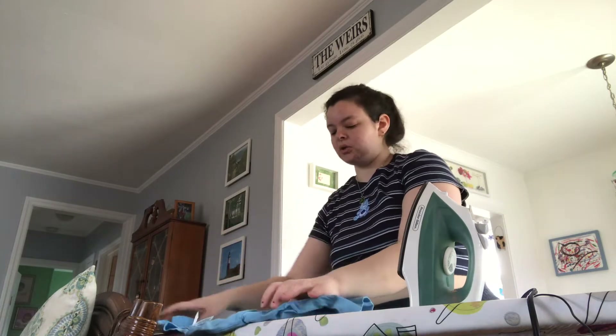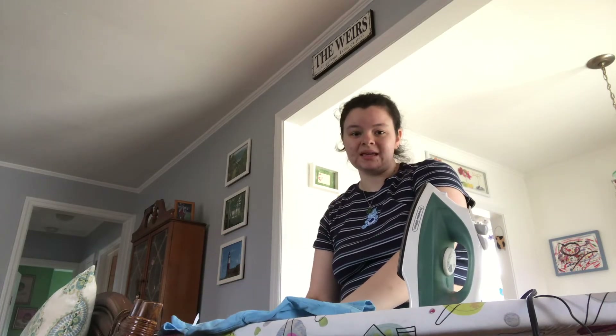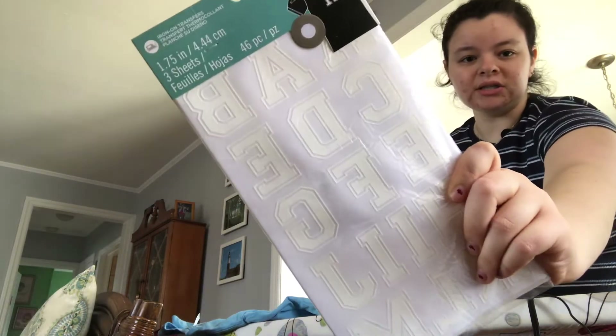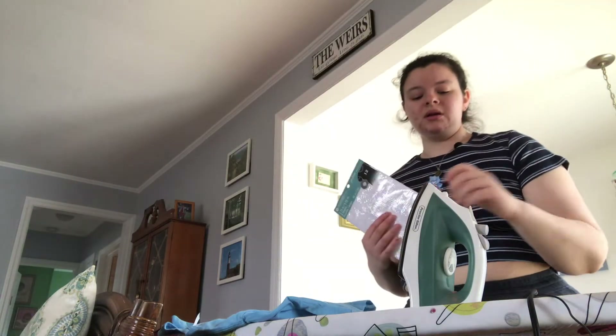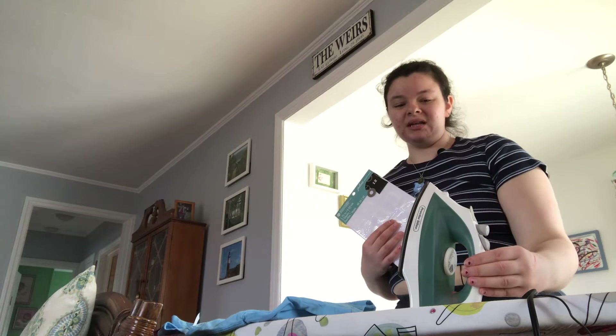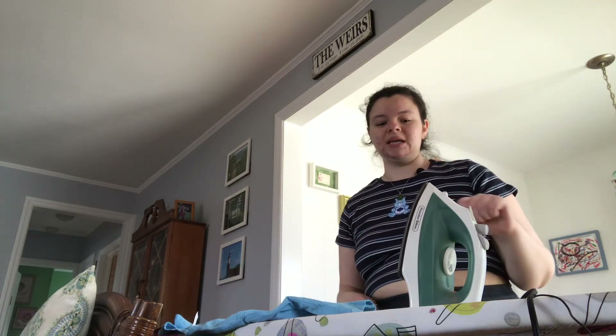I'm really nervous but I have these letters that I need to cut out, and we have the iron. I think I need to unplug it because I'm not ready to use it and I don't want to burn myself.